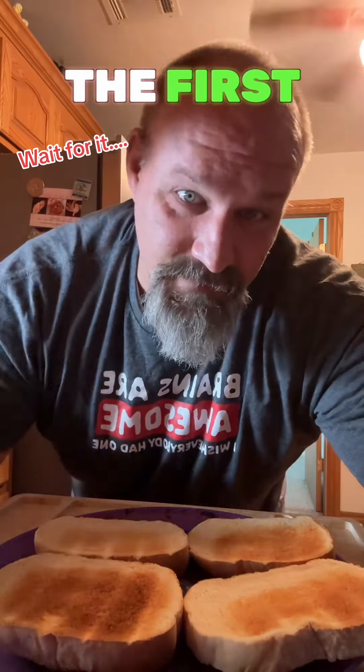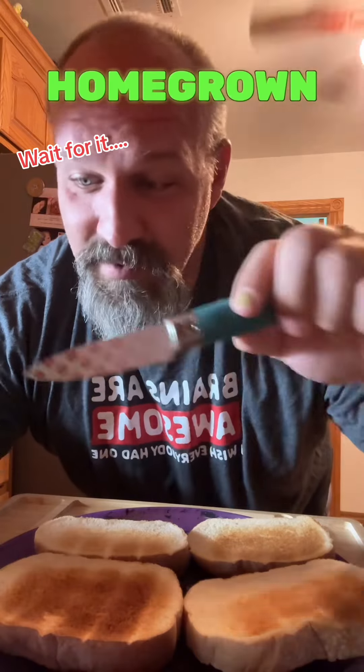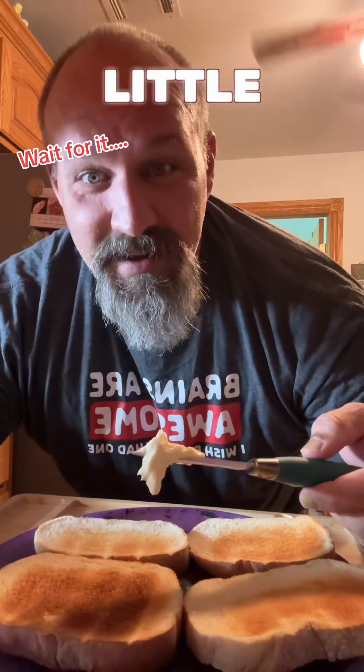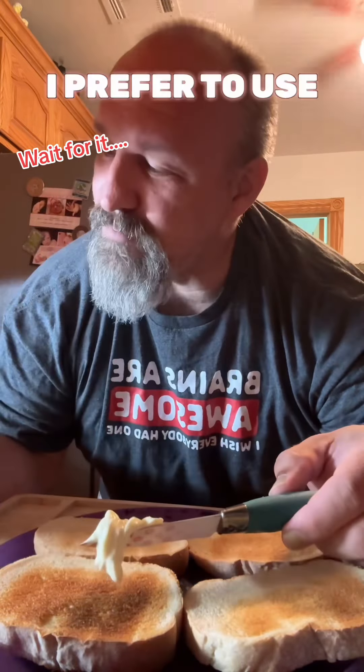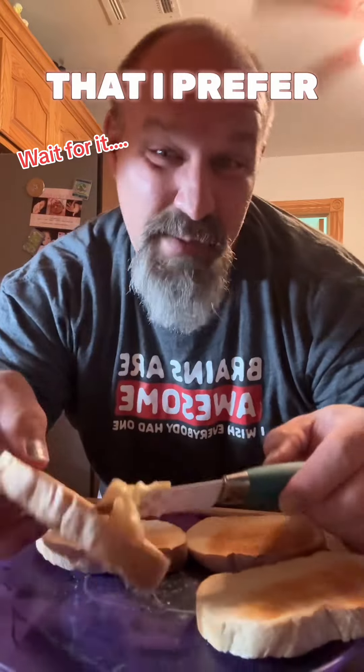There's just something about the first tomato sandwich of the year from your tomatoes in your own homegrown garden. Get your little toasted bread. I prefer to use good old southern Duke's mayo — that's the one that I prefer.